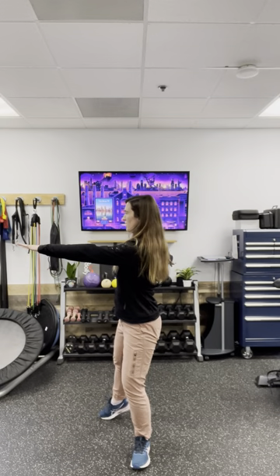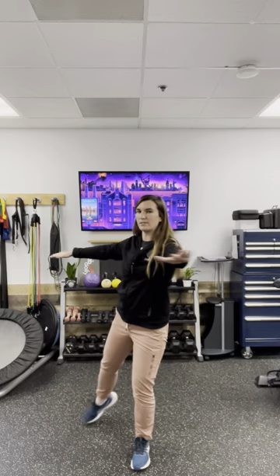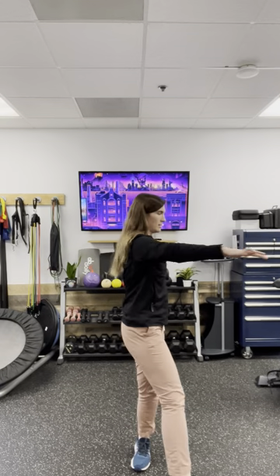And then the last direction, we're going to rotate. From here, your arms are going to be in front of you. You're going to rotate back and then step forward and across, just tapping that foot, rotating as far as you can. Again, 10 times on both sides.